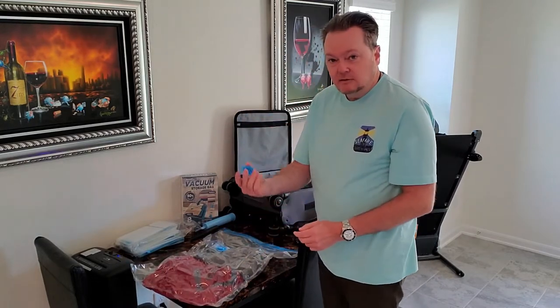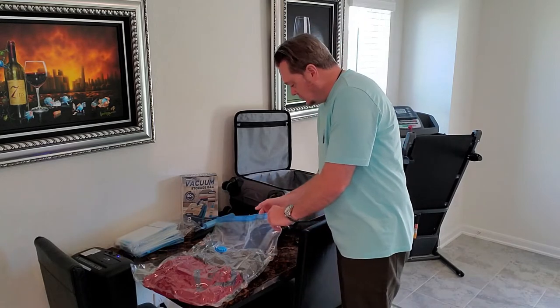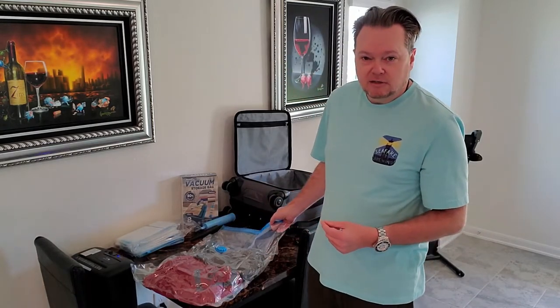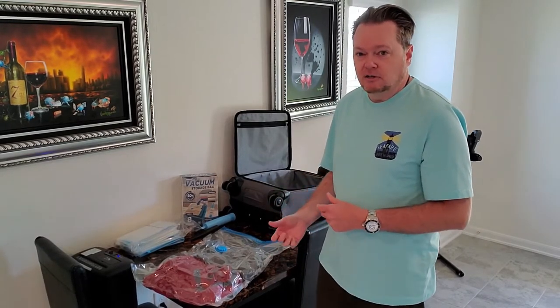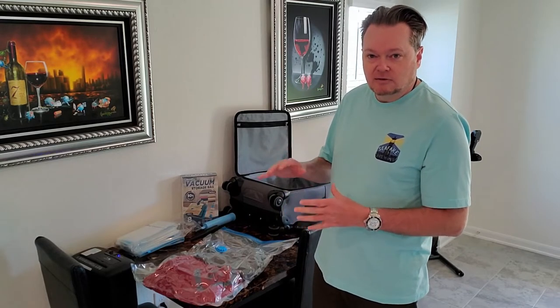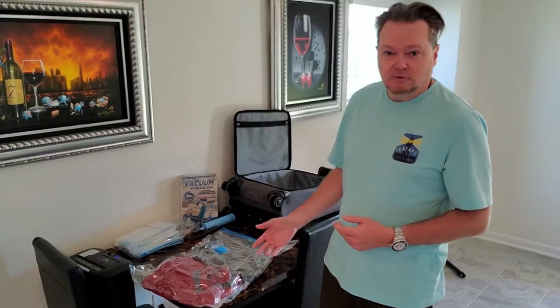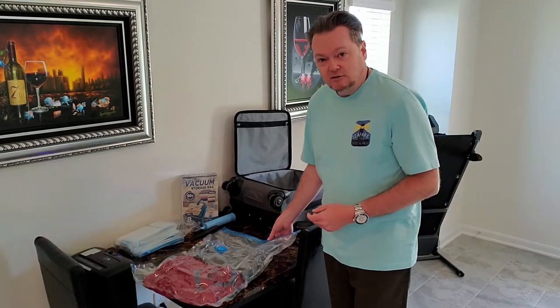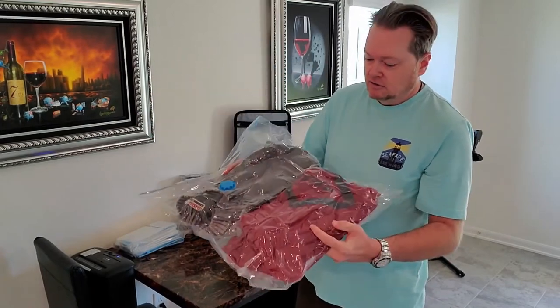Take the cap and screw it back on the valve. It's not leaking any air. The directions on the box say that as these bags get older, if you happen to get a tear and you hear hissing of air escaping, you can pretty much just slap some scotch tape or duct tape on it and the bag will still be good — it's supposed to be easily repaired. This is my first time using these so we'll see how it holds up. As you can see, it shrank the sweatshirts down to a compact size.